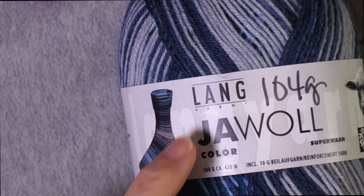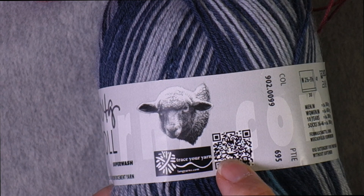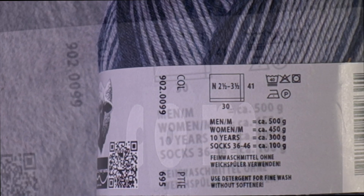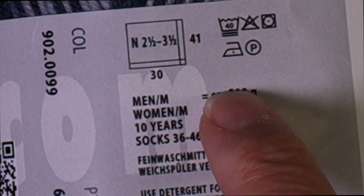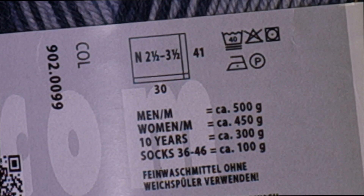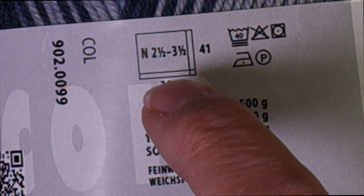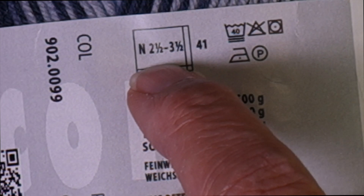So I want to show you how to look at these yarn labels and determine the information you need to knit something at the correct gauge. This is Lang Jawul. One of the things I like about Lang is they have a QR code so you can see where your yarn came from. On the yarn label there is a ton of information presented in symbols and numbers. The square represents a gauge square — gauge is typically presented as stitches and rows over four inches or ten centimeters. In that square you would have 30 stitches across and 41 rows, and the needle you'd typically need to get that gauge would be somewhere between 2.5 and 3.5 millimeters.